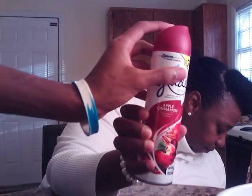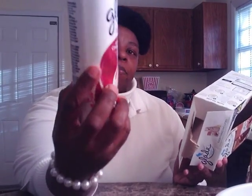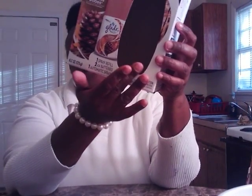I also like the apple cinnamon. I usually get the cashmere woods y'all, but that right there is okay, and this is the apple cinnamon. Also I purchased this here — this is the Glade. Cashmere woods is my favorite scent y'all, so I bought a container and the little thing here, and I got that in my nephew's room for him. Also I got these in my bathroom — the Glade cashmere wood little things you can sit in your bathroom. I like these here.